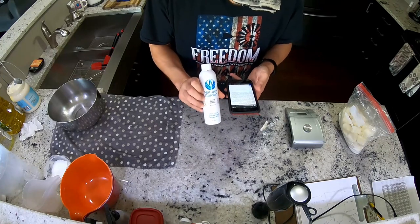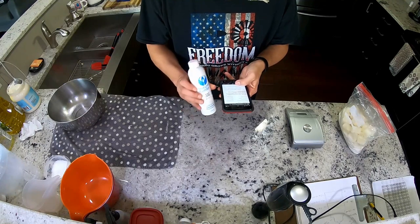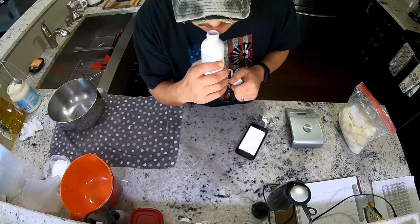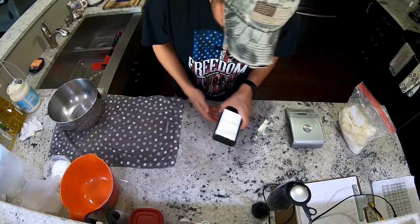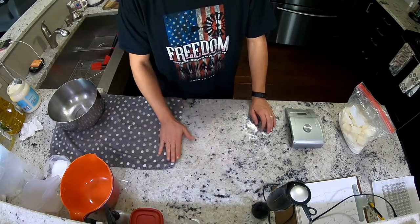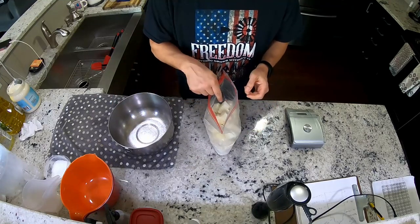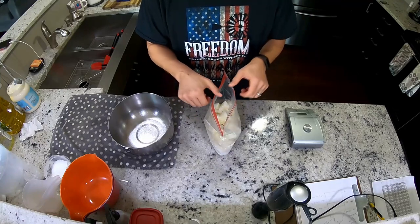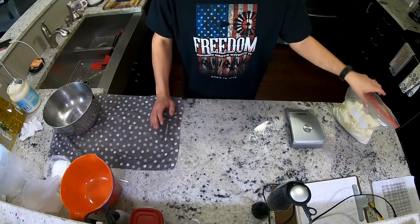We have measuring things, container things, and the fragrance oil — French vanilla coffee from Nature's Garden. I was going to give you the top, mid, and base notes, but they actually don't have them listed on their website this time. So all I've got is: it's French, it's vanilla, it's coffee. Olive oil, coconut oil, goat's milk, lye — ice bath because we do cold process. When you pour lye into your milk cubes it generates heat, which will take the milk from white to brown, but since we're doing a coffee bar, we want it brown, so let it do what it's going to do.